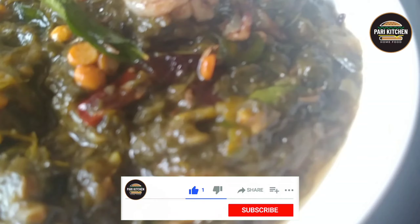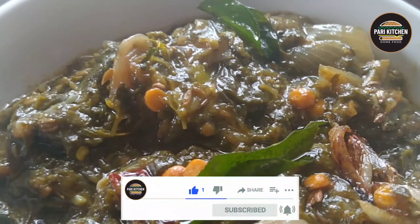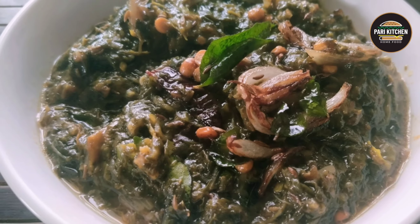This is very tasty and yummy, you can try it in your homes. Let me know by commenting on my channel. If you are visiting for the first time, please like, share, and subscribe to my channel. Thanks for watching.